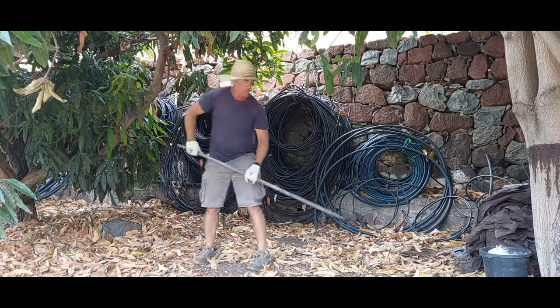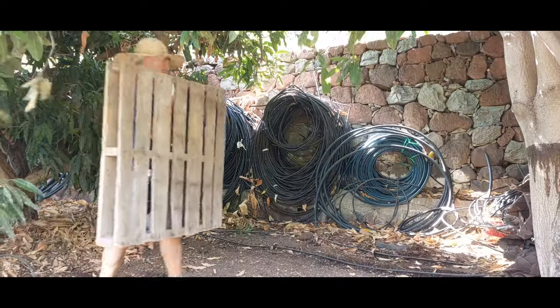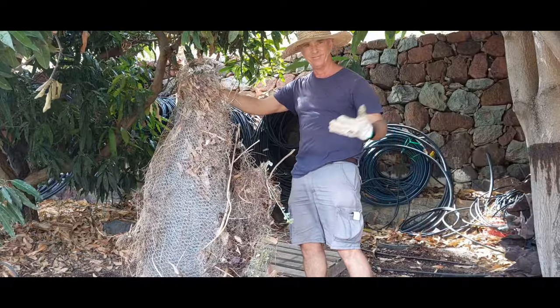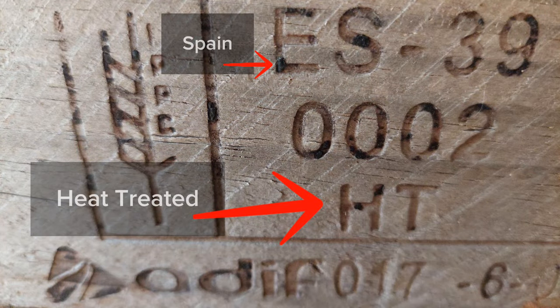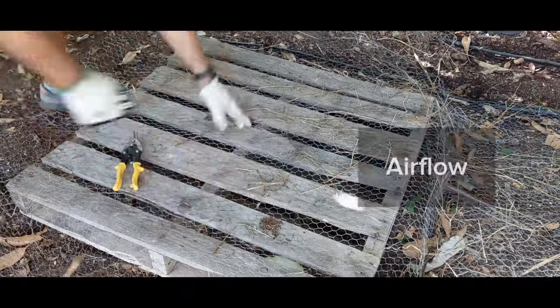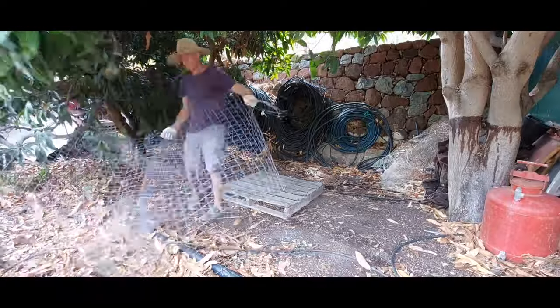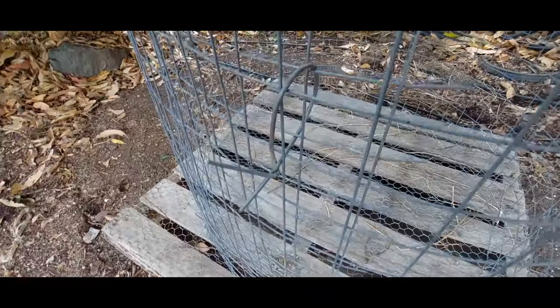Time to choose a place for my compost pile. I suggest putting some thought into this so that you don't have to move it later, like I am going to do in a couple of minutes. I'm using a pallet and some old chicken fencing to raise it off the ground. Next, some wire fencing that I had hanging around — it's going to work perfectly. Keep it together with some thicker wire.